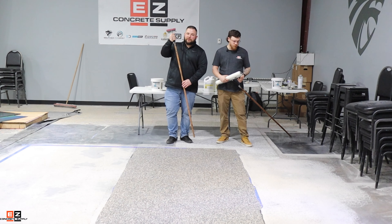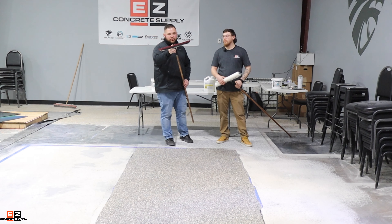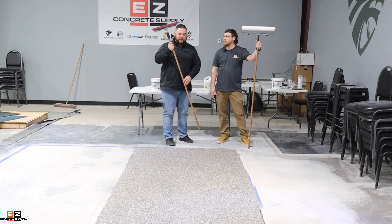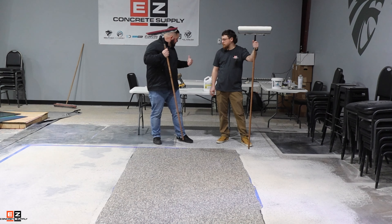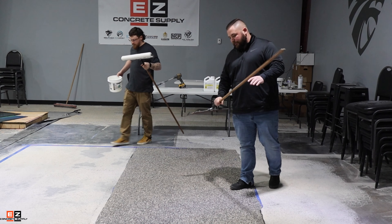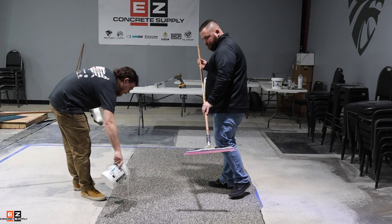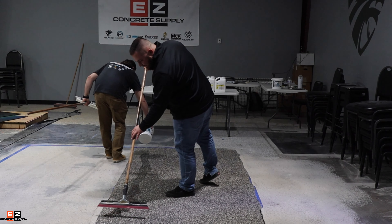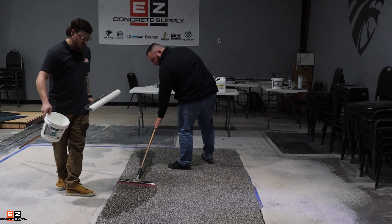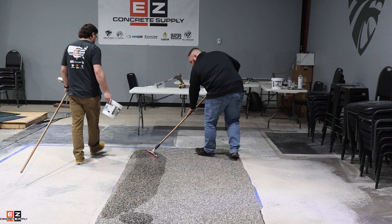For this next part we're going to use pretty much the same tools as before, with a little difference — we're going to use a magic trowel, a straight blade trowel, to pull out the product before we back roll it. You want it at about 100 to 110 square feet per gallon. You'll also want to use your spikes so you don't leave any footprints in the top finish. Apply with a little bit of pressure, getting a nice even spread and keeping a wet edge for your roller to pour into.